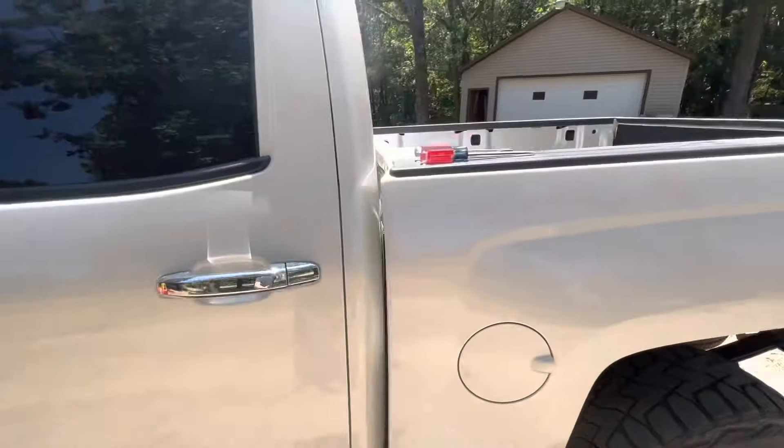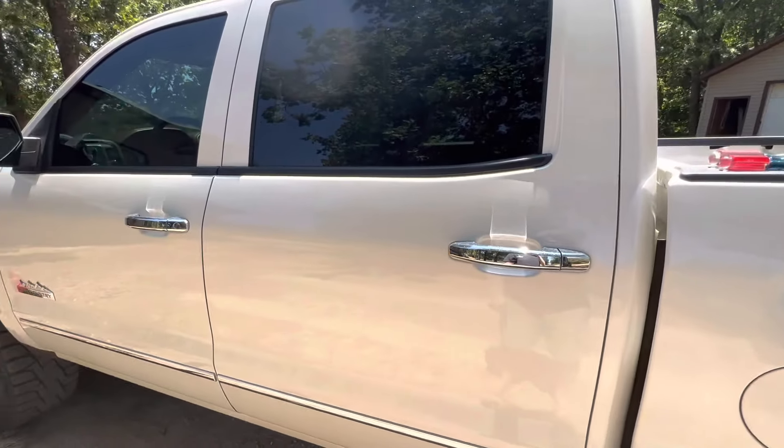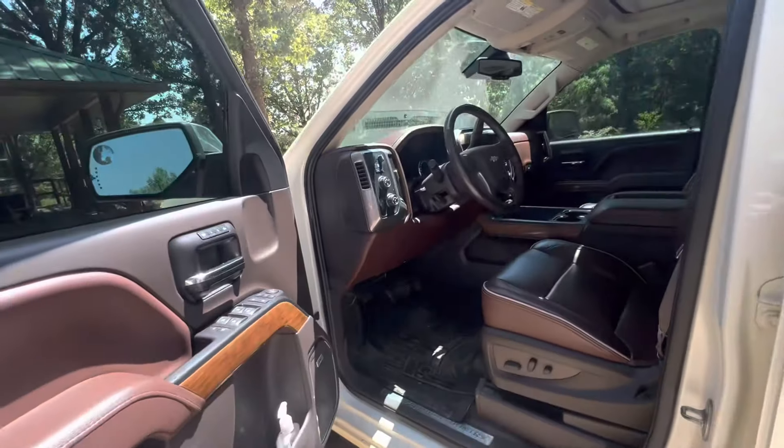So let's go ahead and show you guys how to switch that out. As I mentioned, you just need maybe a flathead screwdriver, or if you want to be safe and try not to scratch things up, a plastic trim pry tool. But this is an easy job, and that's why I like these trucks so much.